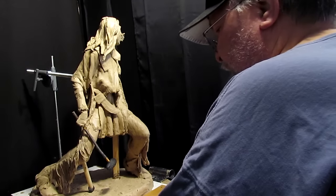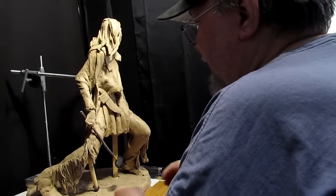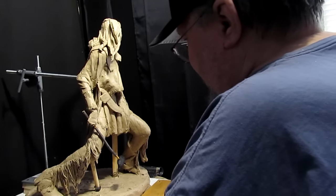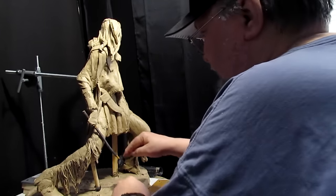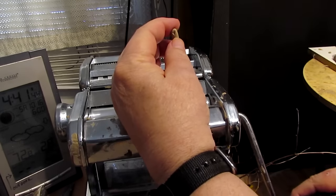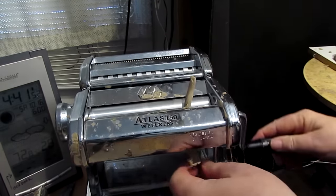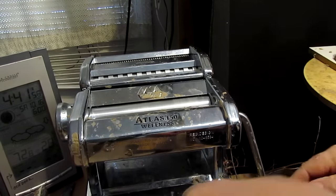I just wanted to get maybe an hour, maybe two hours into this guy first. I'm going to make a wrap on this head — it's a little secret that one artist, Dennis Harrington, passed on to me. He got pissed off because I passed on his secret to everybody else, and I said, well, when you got a good secret, I'm going to go ahead and spread it around.